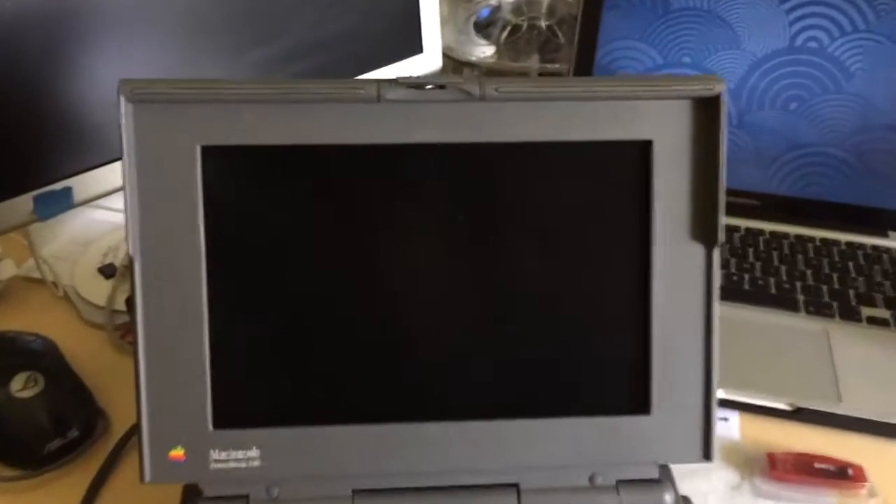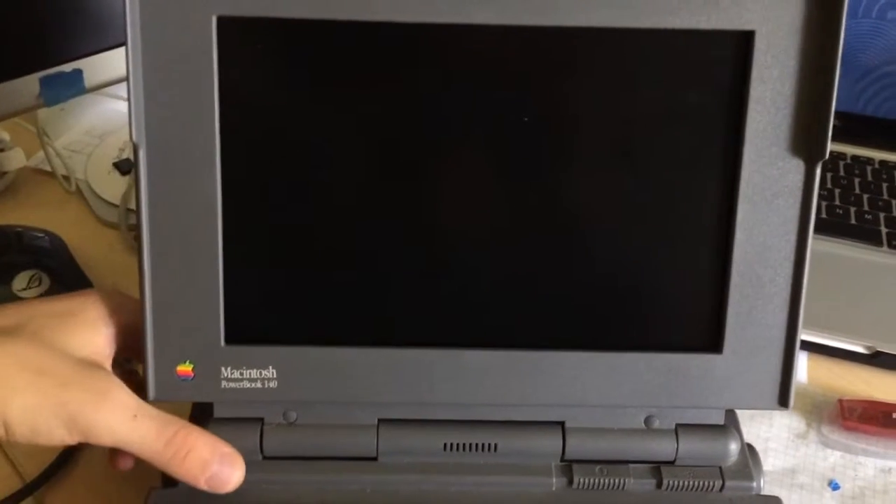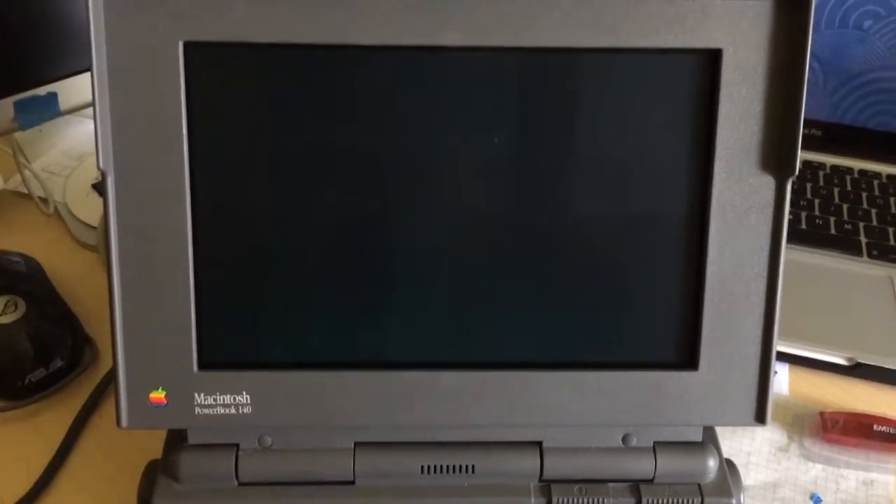I've used a regular 1N457 diode as a replacement, and check it out — it now works.